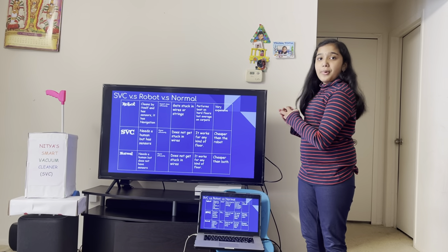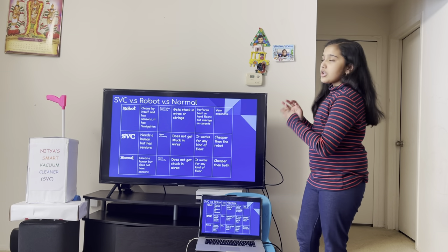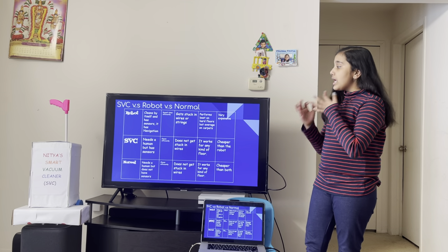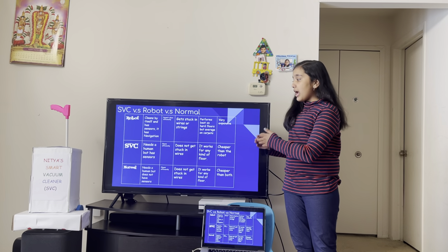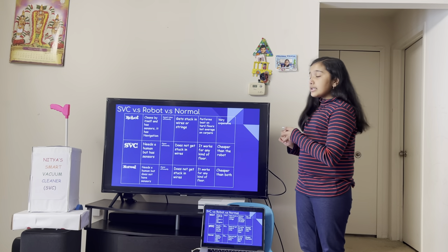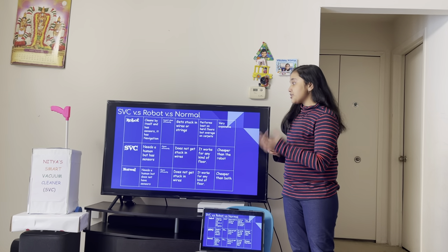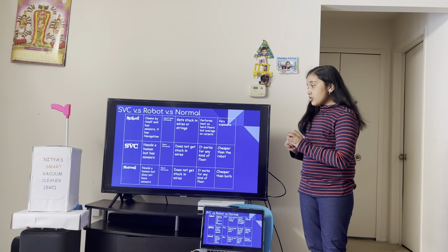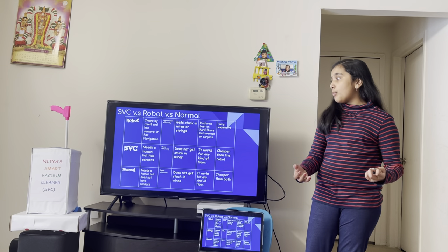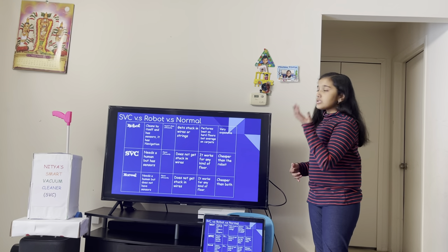The SVC versus robot versus normal. Here, I created a chart comparing the robot vacuum cleaner, the SVC, and your normal vacuum cleaner that you have in your house. The robot can clean by itself and has sensors and navigation. The SVC needs a human but has sensors. The normal vacuum cleaner needs a human but does not have sensors. The robot doesn't clean as efficiently as the other two vacuum cleaners and can get stuck in wires or strings because it's very small, while the SVC and the normal do not. The robot performs best on hard floors but average on soft floors and carpets, while the SVC and the normal vacuum cleaner work great on any kind of floor. The robot is very expensive.